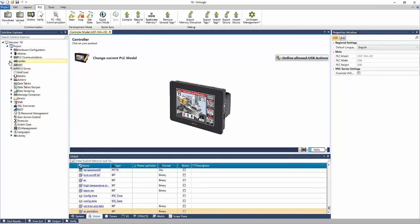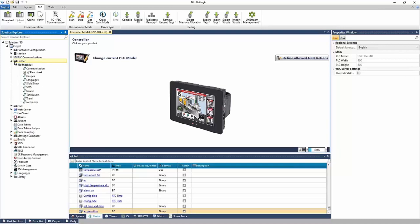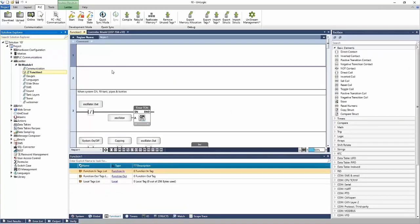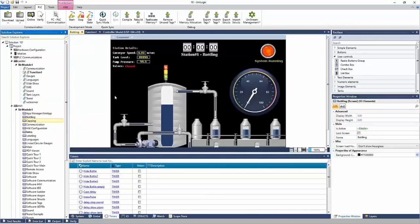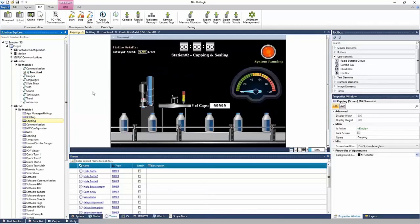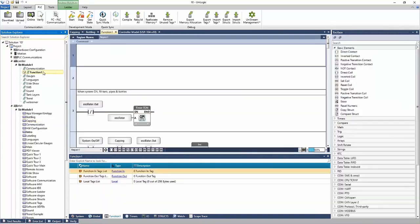This is how you navigate your project. If I'd like to go into the ladder, I expand the ladder and navigate to a function — there I'll see my nets of ladder. I can also go to the HMI and navigate to an HMI screen. As I make a selection, the project updates, and I can go back and forth between these parts of the project.